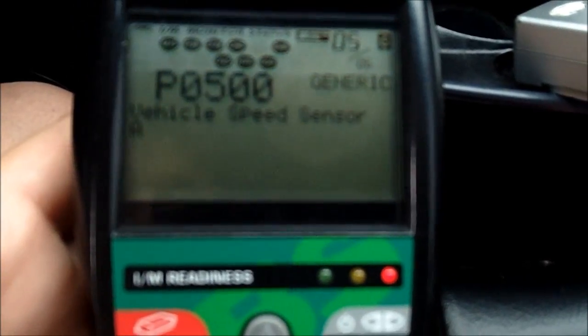P0500, there it is — vehicle speed sensor. Hey y'all, this is Chevy's in first. I am fixing to replace my vehicle speed sensor and my speedo gear.